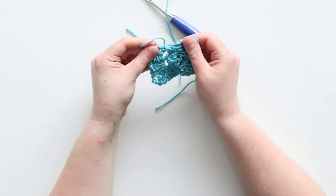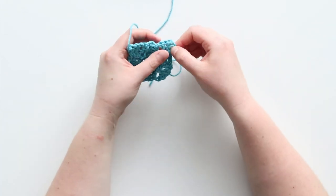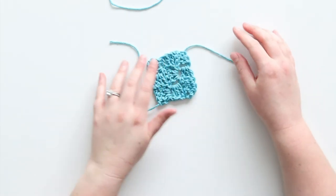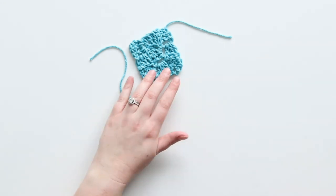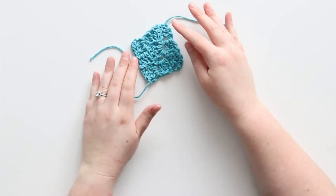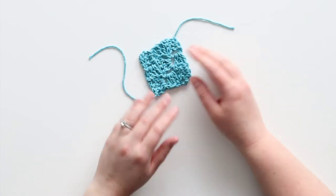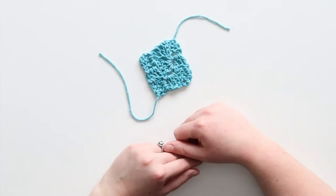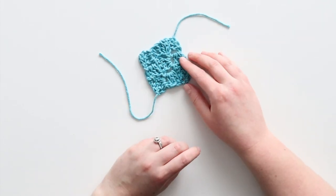Now I'll trim, pull it out, and even it out a little bit — and that's it! If you were using these squares to make a blanket or something, you'd probably want to block them. I found that sometimes when you're making a lot of corner to corner squares they can be a little wonky shaped, and blocking will just help give them a consistent size. But that's how you make a corner to corner square using crochet.